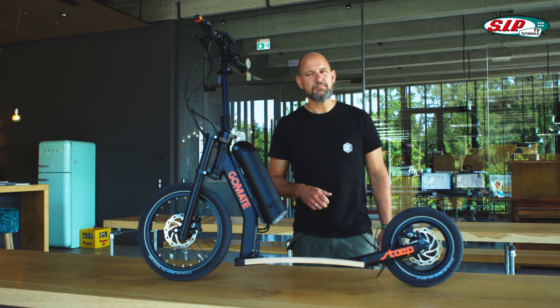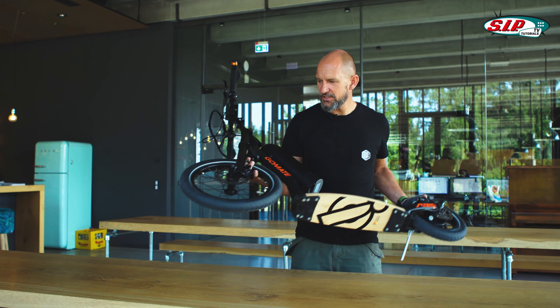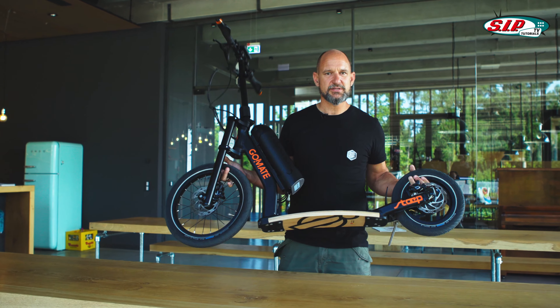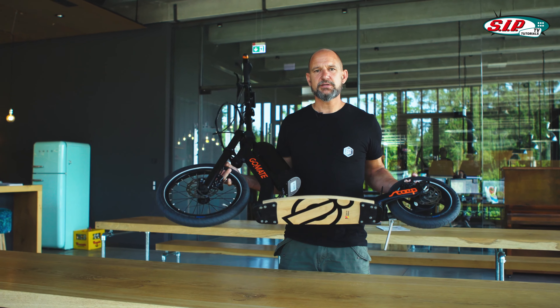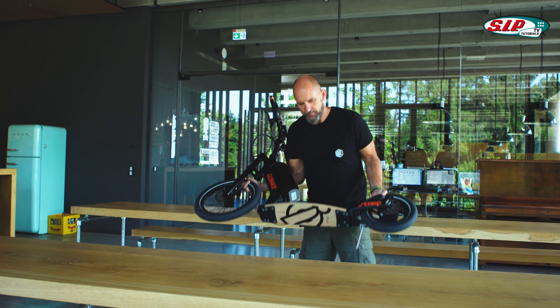Another point that we really like about the product is that it's damn light — 13.2 kg. There's actually almost nothing on the market that is as light. It's a bit bigger due to the size of the tires, but the weight is unbeatable. Let me put it down and let's take a look at the display.